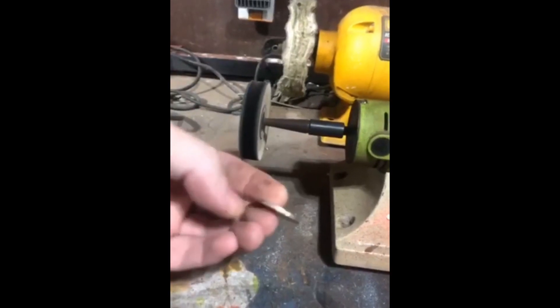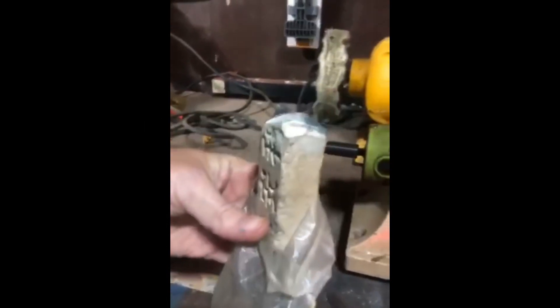Okay, we're gonna polish up this old coin. First, we get the machine — it's running already. I'm using the flat one because I like the way it works. There's different kinds of polishing compound, such as these blocks.